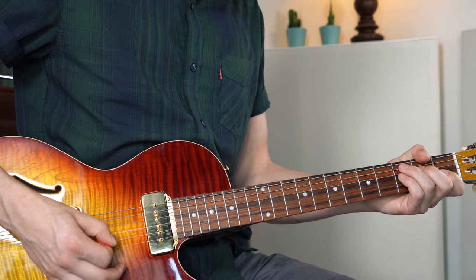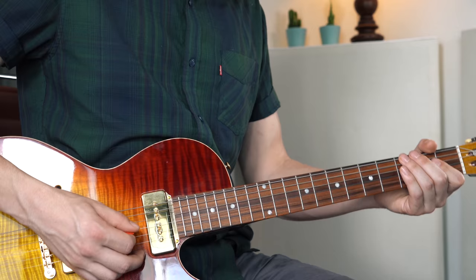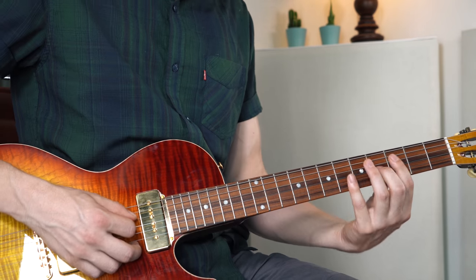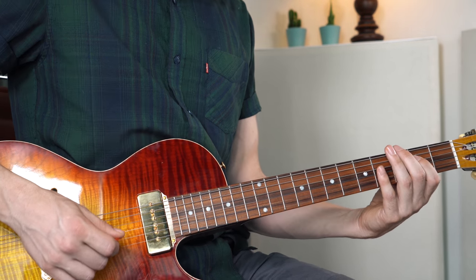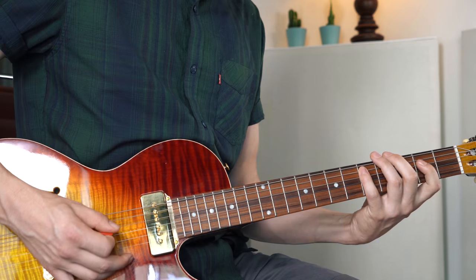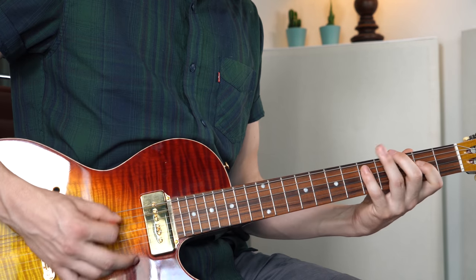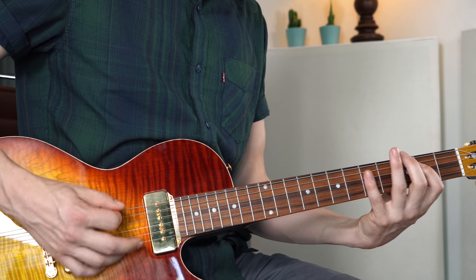Then we go to C7 — again the same line. Then the G again, and then the G7. Fret 3 on the D string is the F. Then the F at the G7 voicing over here: 3, 4, 3. Back to E, D, and B. Here it is slowly.